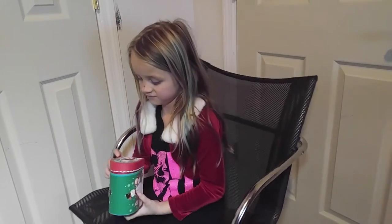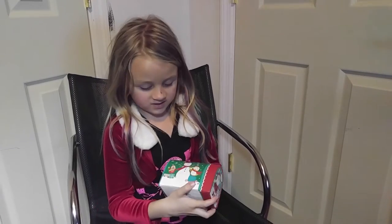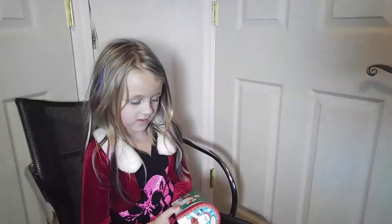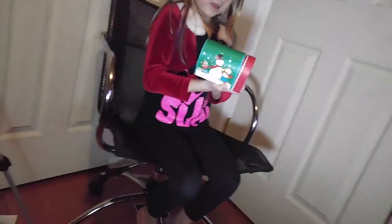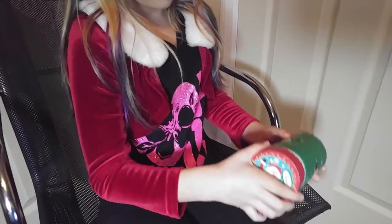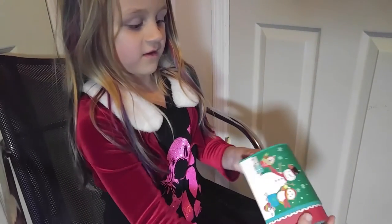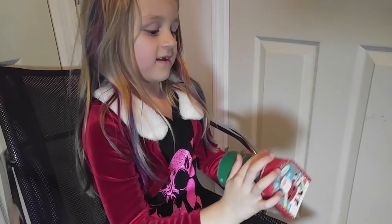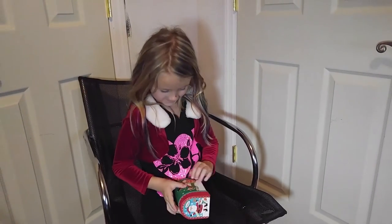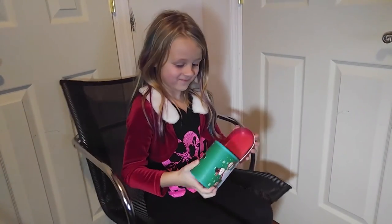What do you got? Christmas mailbox! It's got Santa in the front, got the little squirrel flocks in the front, snowmen and two owls. It's got happy new year's too, and this little thing that goes up and down. Inside it's got nothing, just red, and then it's got snow everywhere and this kind of design. That's a Christmas mailbox! That is really neat.